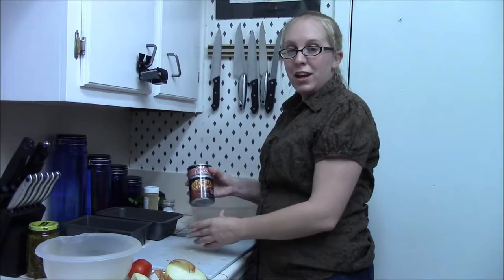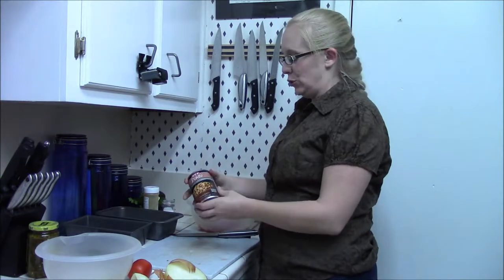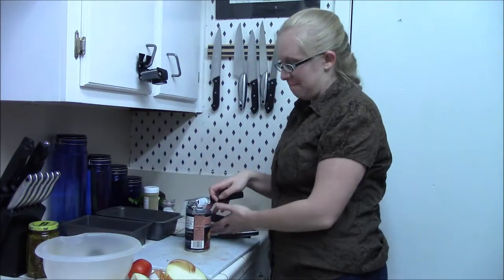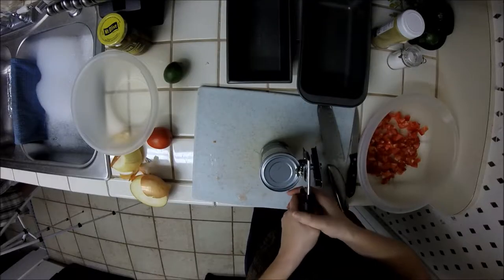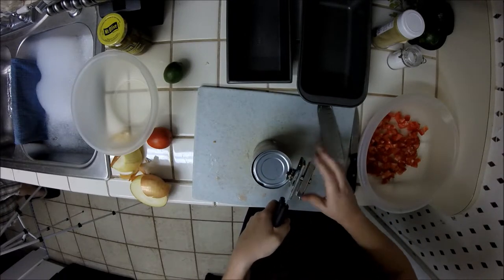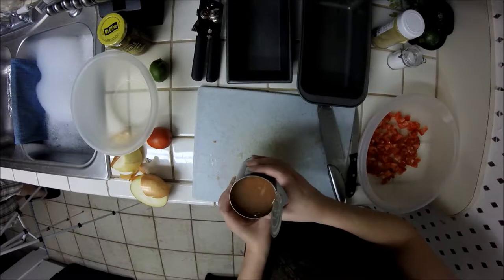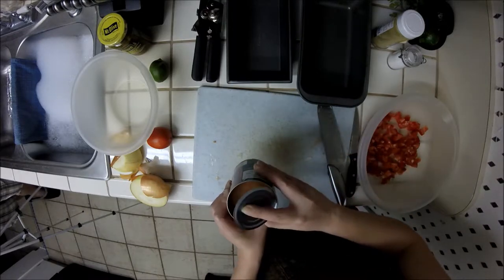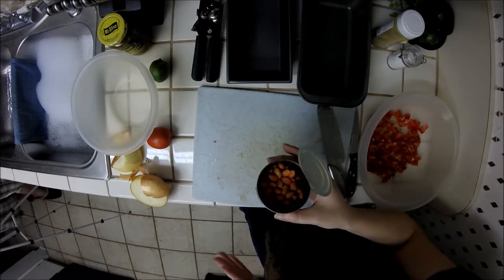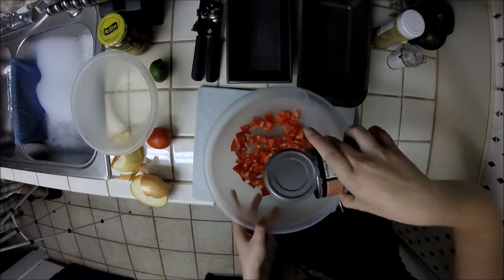The next thing I'm going to add is pinto beans. You can make them yourself, but I'm on a schedule here so I just bought a can of pinto beans. I'm going to open up the can — they come in water and I don't want to put the water in the stuffing, so with the lid closed I'm going to dump the water off into the sink. Now that the water is emptied out, I'm just going to dump the whole can into the bowl with the tomatoes.